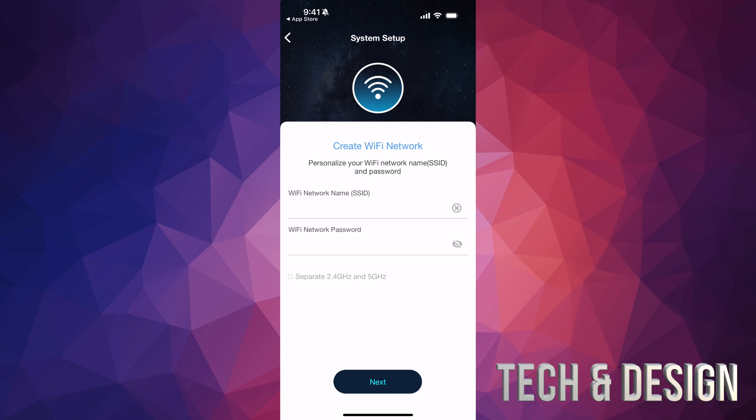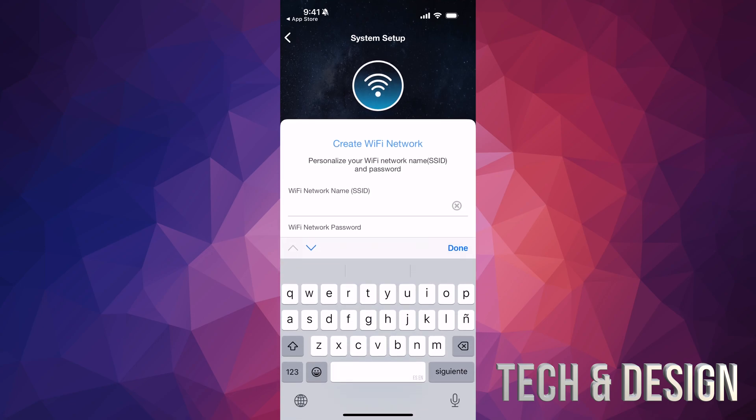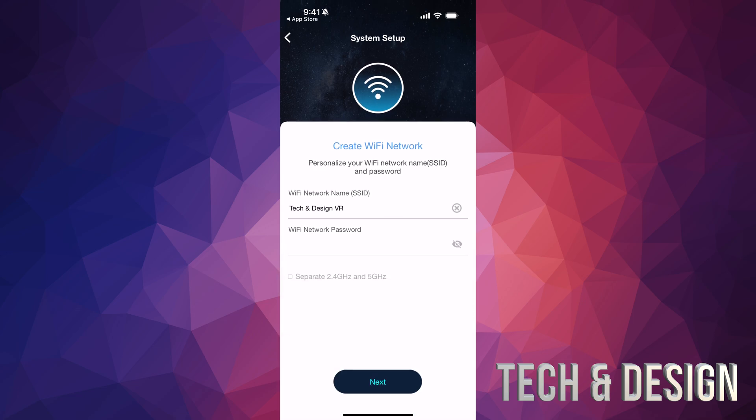Now it's going to ask you to create your Wi-Fi network. Choose whatever name you want — for me this is going to be 'Second Design VR' because that's why I bought this. You can change the name later but it's better to choose one you like now. Then set your password — make sure it's a good one. You can also tap to separate the 2.4GHz and 5GHz bands if you need to. Most of you won't need to, but some devices like security cameras only work on 2.4GHz, so enabling that can make connecting them easier.